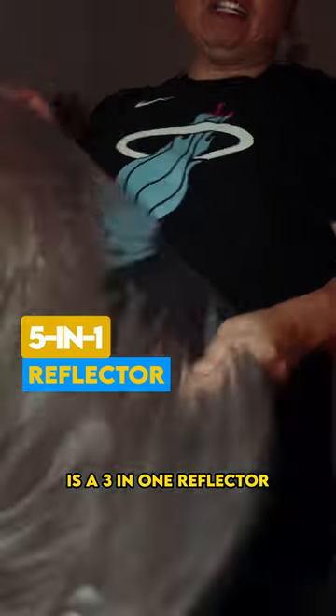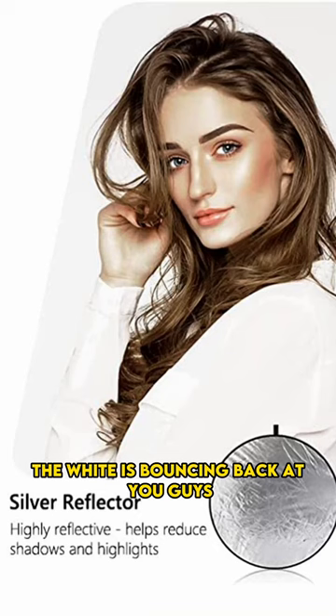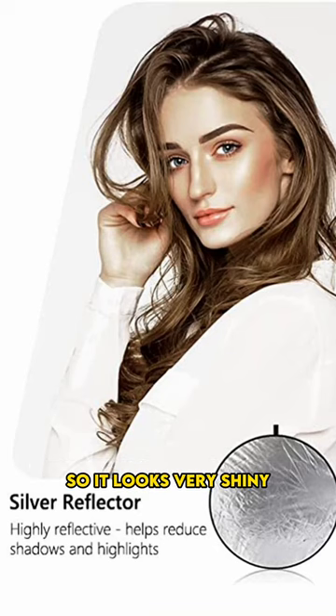This is a three-in-one reflector. So what we have here is the silver side. As you can see, the white is bouncing back at you guys, so it looks very shiny.